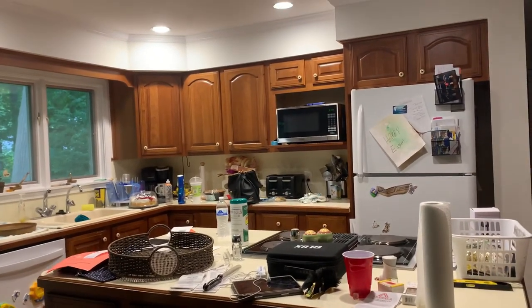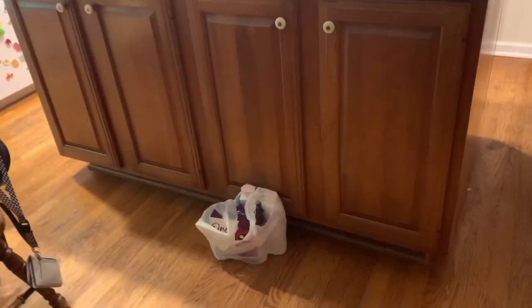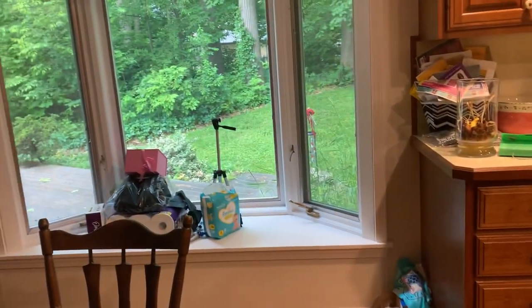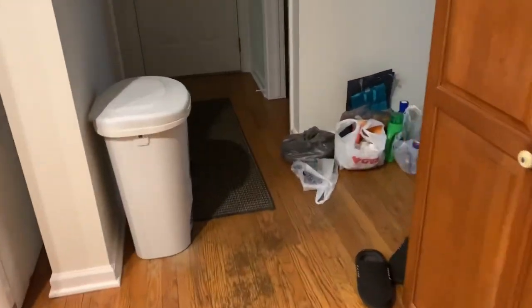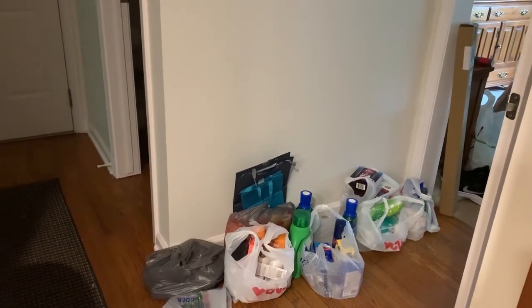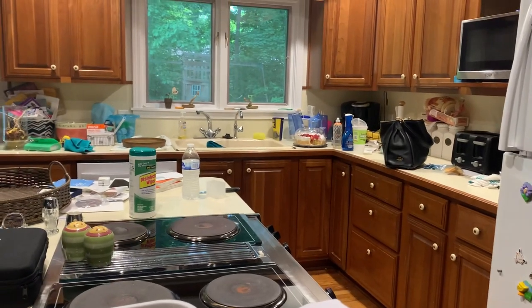We're going to switch gears a little bit this week because you can see I have a mess of a kitchen. I'm just going to be real — I'm failing at the cleaning game. I tried the organized mom cleaning routine, did it for two weeks, and fell off the wagon. In this video, we're going to get this kitchen cleaned up and I have a few projects that I really need to finish, or they're just going to keep getting put on the back burner.